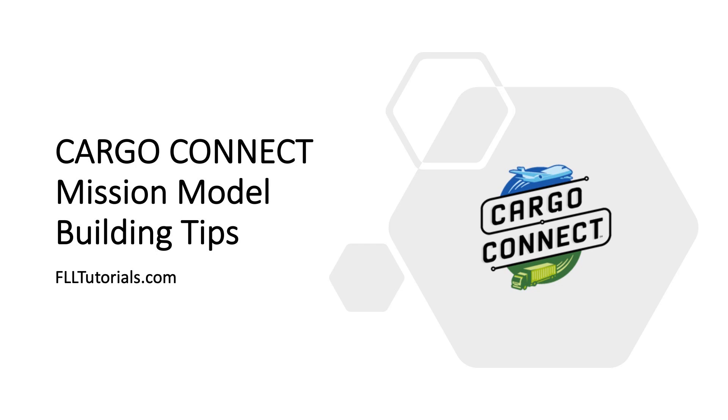We want to share with you some tips for building your challenge set models. Some of these tips apply to any season, and some are specific to Cargo Connect.